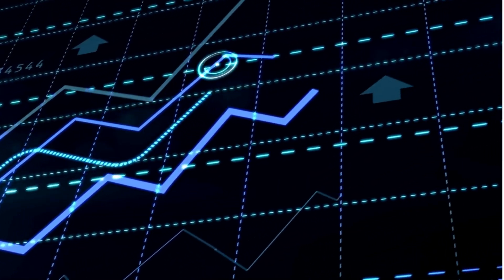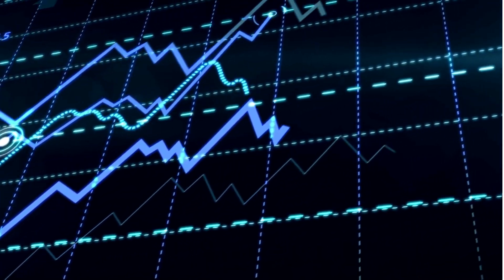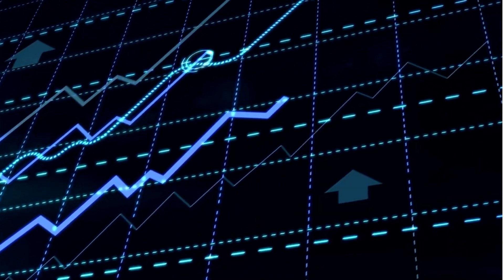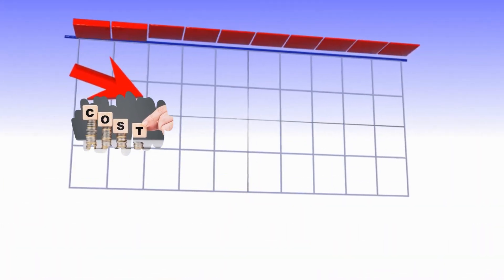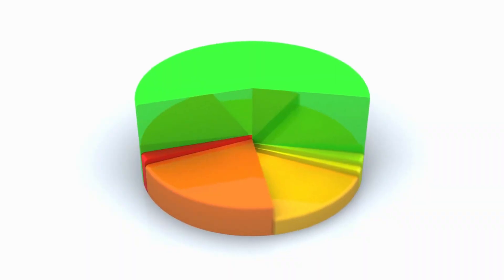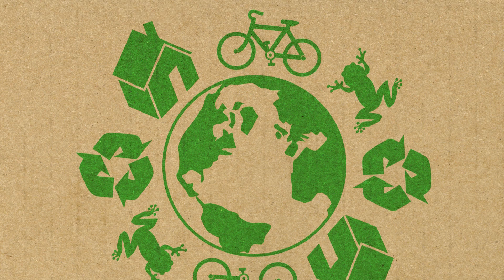The Suzuki Bergman Electric or e-Bergman was developed by Suzuki as an answer to the growing demand and popularity of eco-friendly vehicles, brought about by increased awareness of its benefits such as lower emissions, reduced noise pollution, and lower operating costs. By introducing the e-Bergman, Suzuki is able to tap into this growing market of electric two-wheeled vehicles and offer consumers an eco-friendly alternative to traditional ICE or internal combustion motorcycles.